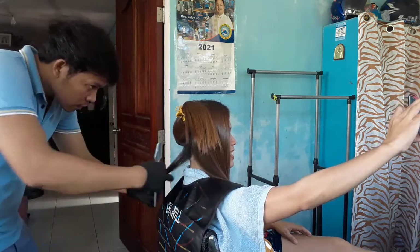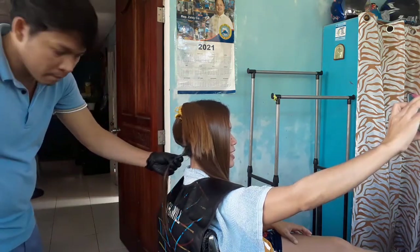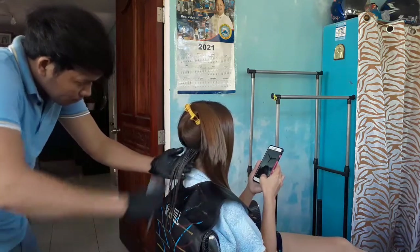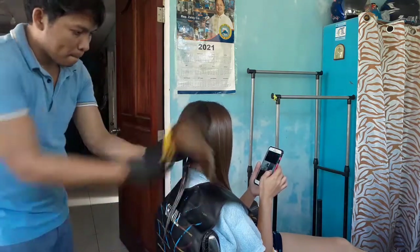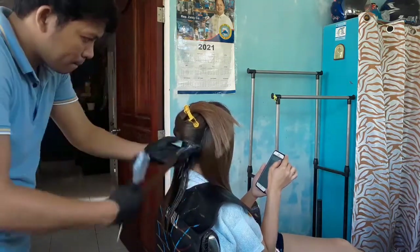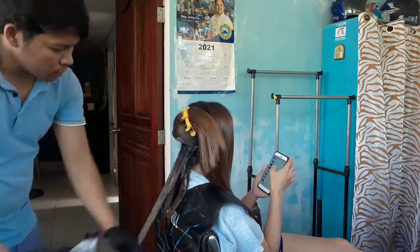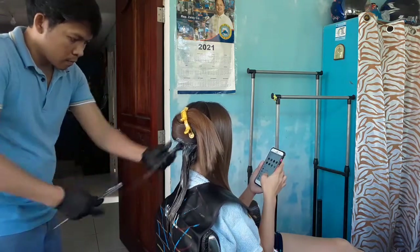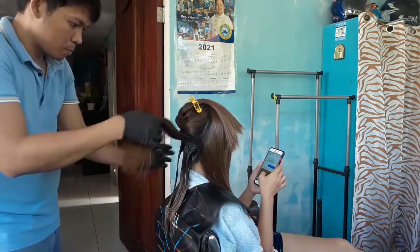Tapos na natin sya guys i-iron. So, ngayon i-apply na natin sa kanya yung neutralizer - yung neutralizer ng pang-rebound, o yung letter B, yung rebounding number 2. So, mag-apply natin ito guys. Babad lang natin sya ng 15 minutes. Pagkatapos ko mag-apply ng neutralizer na ito, a-applyan ko sya ng hair color kasi yung bagong tubo nya na black na. Kasi nakidulayan ko ito last 2 months, so may black hair na sya.